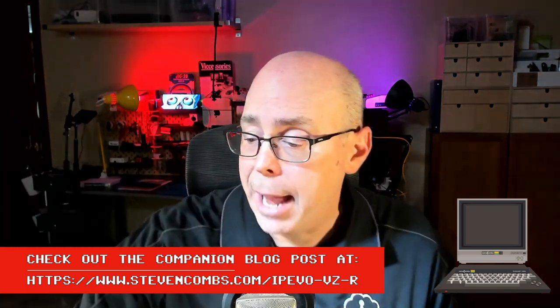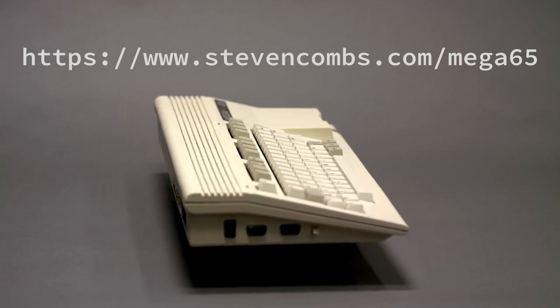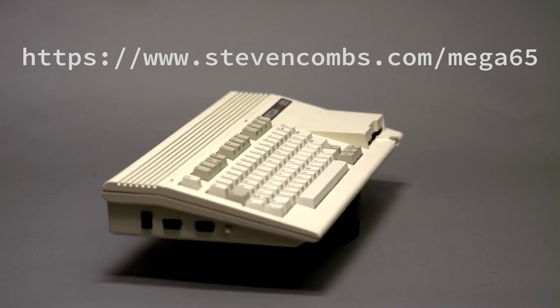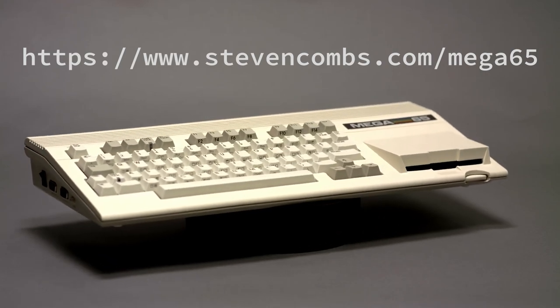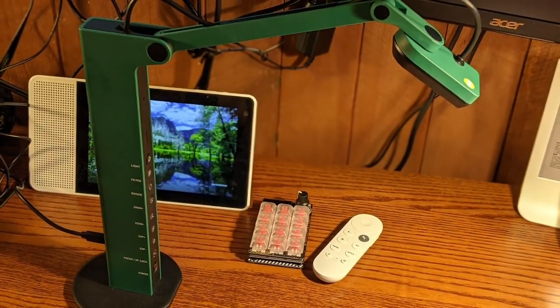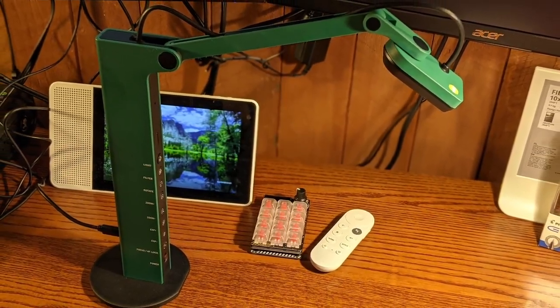I'll put this away for now and get back to my retro computing content. If you're interested in that content, be sure to hit subscribe and check out some of my other stuff on the Mega65. Last week was really exciting for Mega65 users because there were 1,400 of those available. I think they're probably all gone now, but I was able to snag one of the first 400, so I should be receiving my Mega65 hopefully sometime in December or early January. I'll be talking more about that device. So that concludes my look at the Ipevo VZR HDMI document camera.